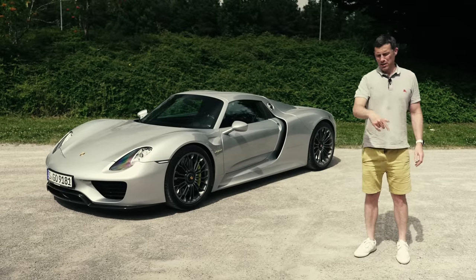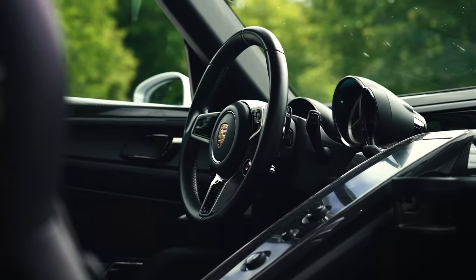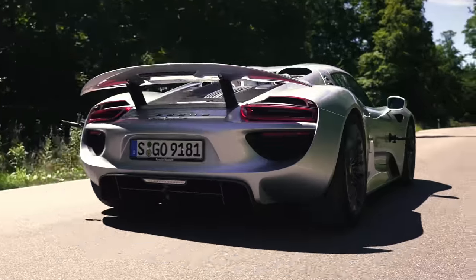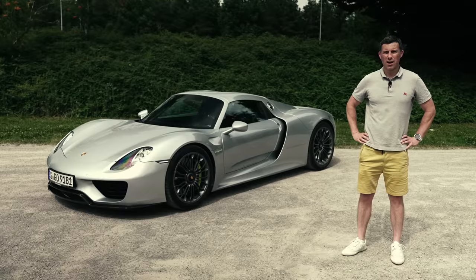If you know, let me know in the comments below because I never understood it. In this video I'm going to help you understand the 918 Spyder, take it for a drive, and launch it to see how quick it is from 0 to 60 miles an hour, because I'm Mark Watson and you're watching CarWow.